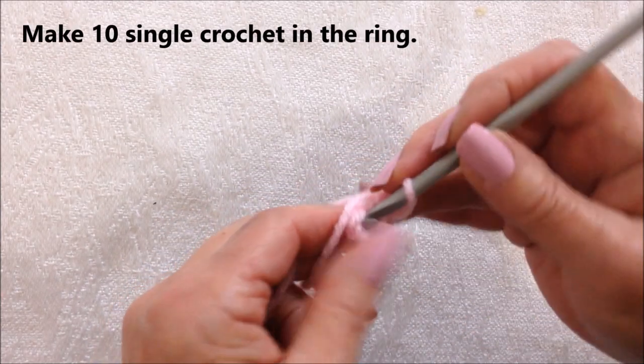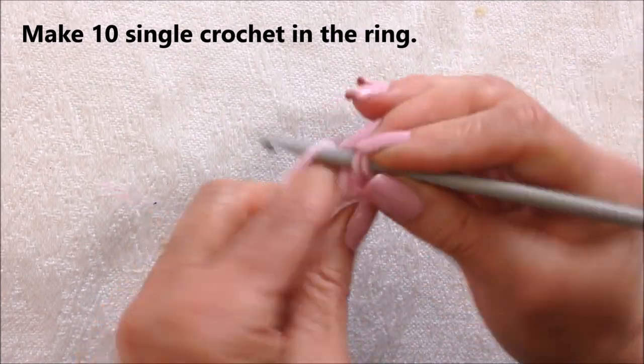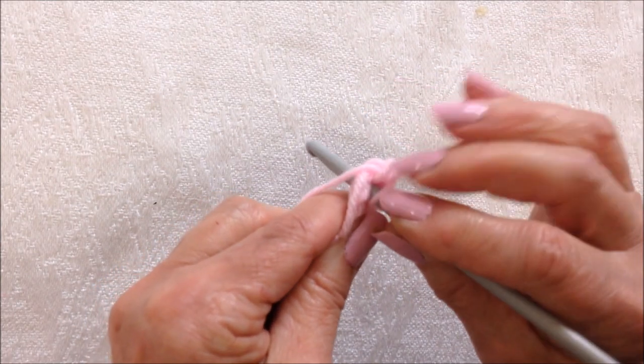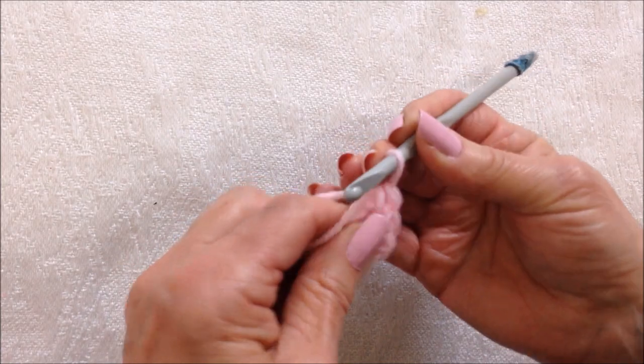Chain 1. To make a single crochet: insert the hook, pick up the yarn, pull it through, pick up the yarn, pull it through two loops.